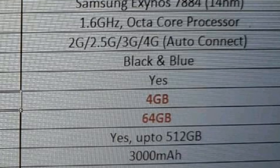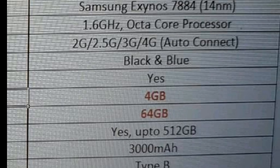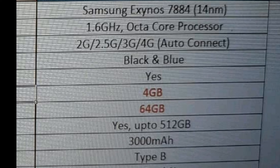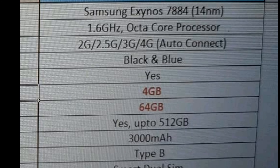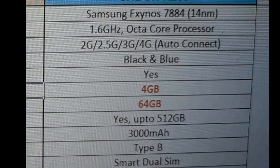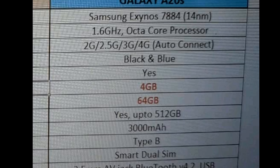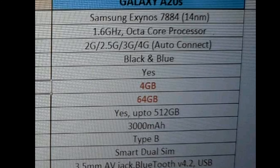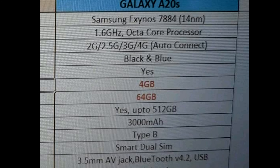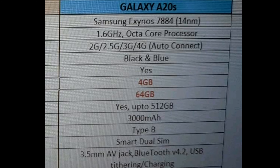It could be wrong information as well, but if it is true, I'm having the same exact reaction. We're getting the same Samsung Exynos 7884 chipset. The only upgrades I see in the specifications are that instead of 3 GB RAM, we're going to get 4 GB RAM, and instead of 32 GB storage, we're going to get 64 GB storage, which in my opinion is okay.